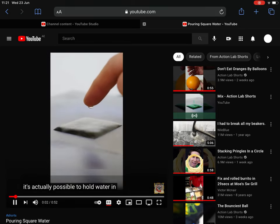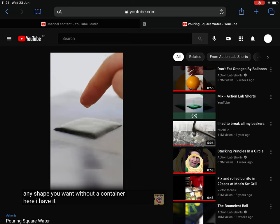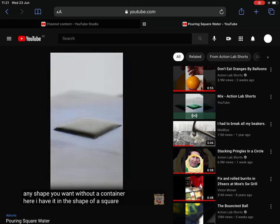It's actually possible to hold water in any shape you want without a container. Here I have it in the shape of a square, but because there are no actual sides to the container, water can still enter it from the side.